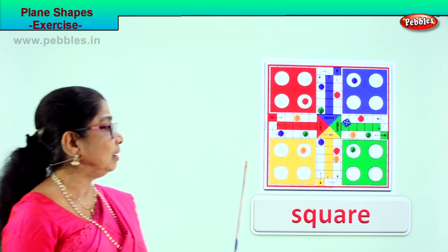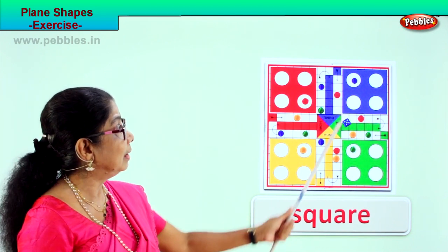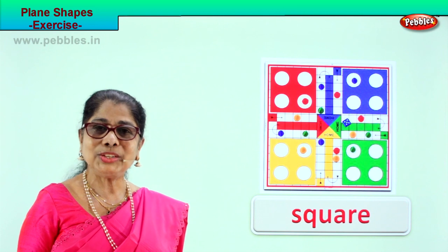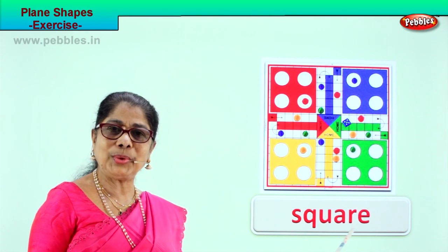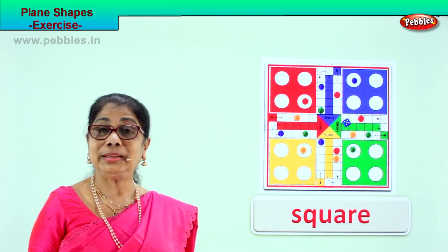Can you see the square here? You also have squares inside — on a yellow square. So we learnt to identify the plane figure and learnt to write the spelling: S-Q-U-A-R-E, square. A square has four equal sides and four corners.